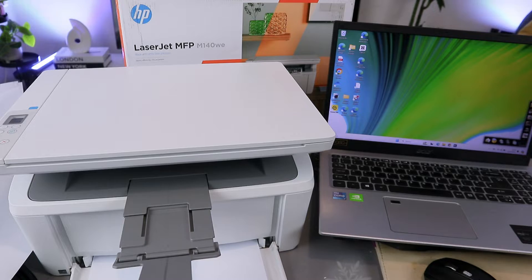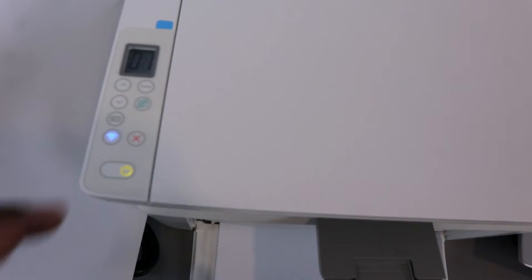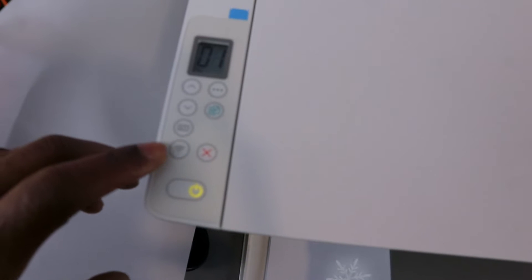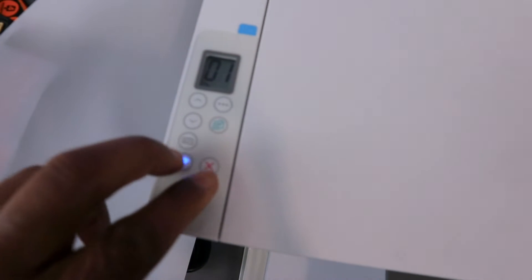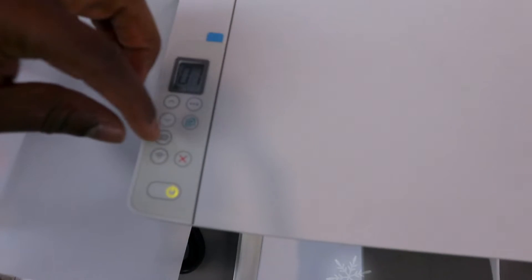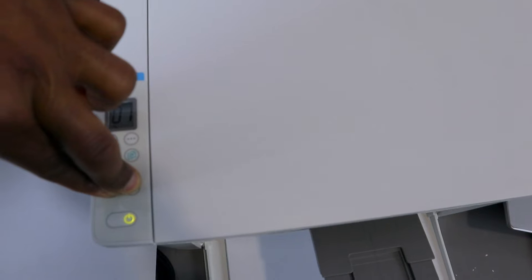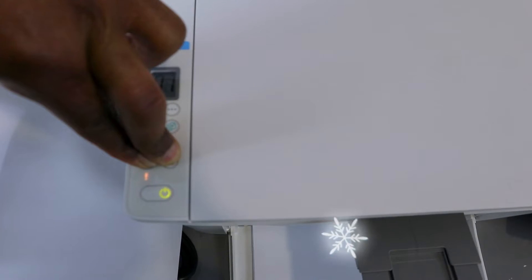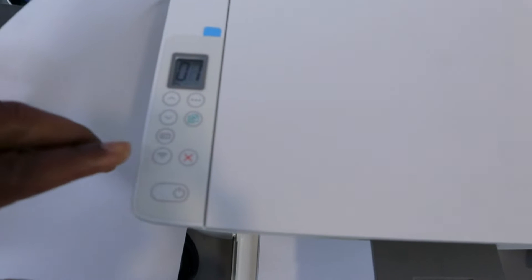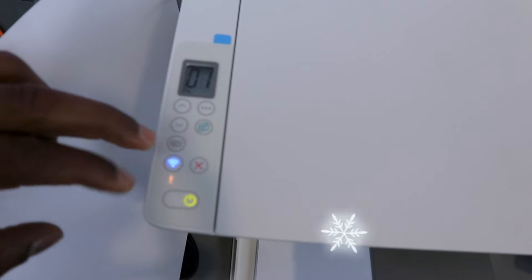To set this printer up, first of all you need to put it in wireless mode. Press the Wi-Fi button and Cancel button together for three seconds to put the printer in wireless mode. You can see the printer is now flashing, then you release it. Now this printer is in wireless mode.